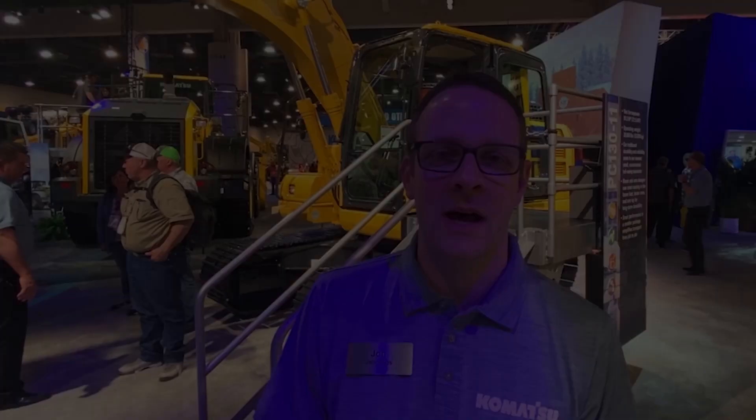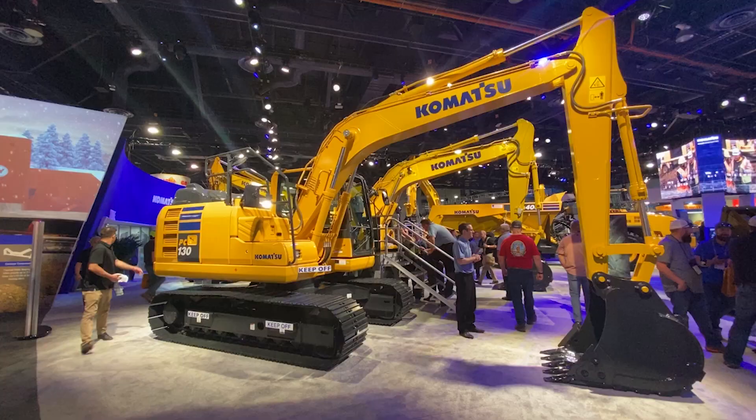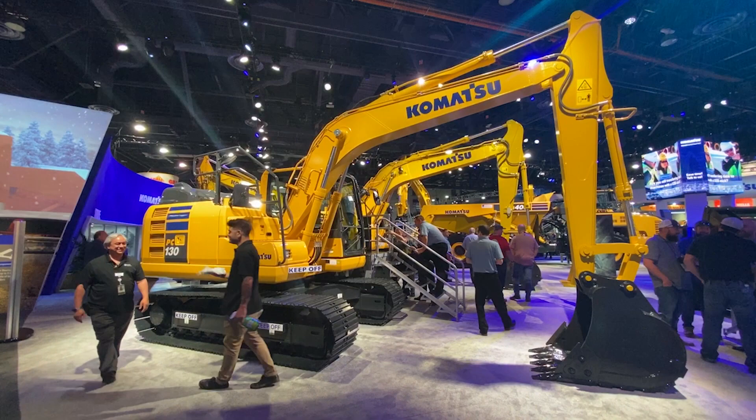Behind me is the new PC-130-11. It's new to the U.S. market. We brought it back because it fits the niche between the PC-88 mini excavator and our tight tail PC-138.